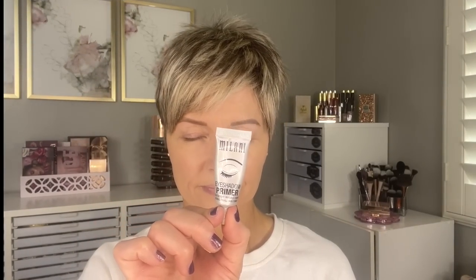Starting off look number one with the Milani eyeshadow primer. I'm also going to add a touch of the MAC Soft Ochre Paint Pot on top of this primer. I start with the Milani primer and smooth it all over the eyelid, but before it dries I'm taking the Real Techniques Deluxe Crease Brush and adding a very thin layer of this paint pot. This will add a little bit of concealing on the lid and just help hide some of the veins on my eyelid.